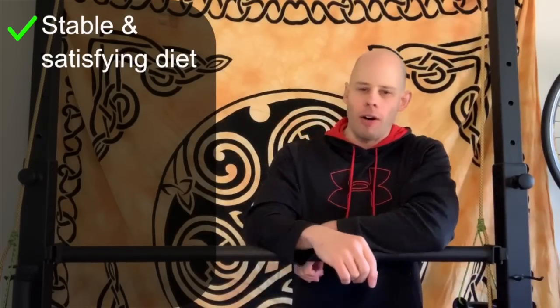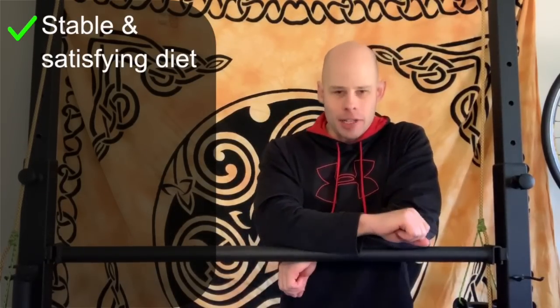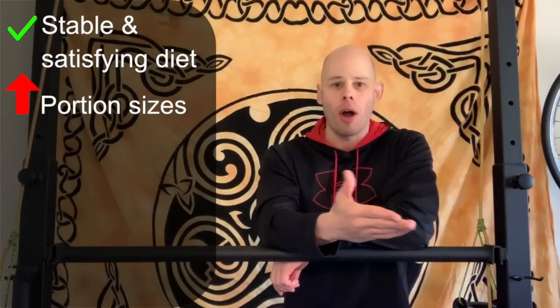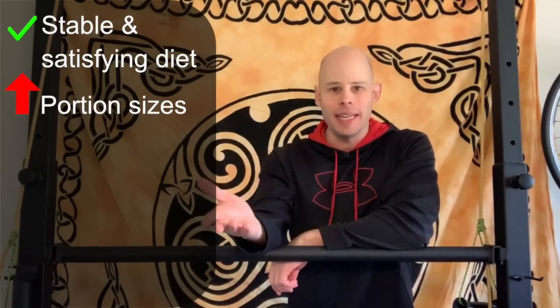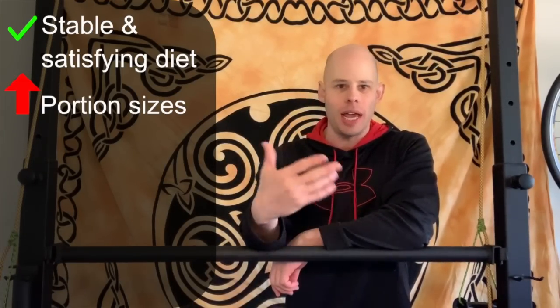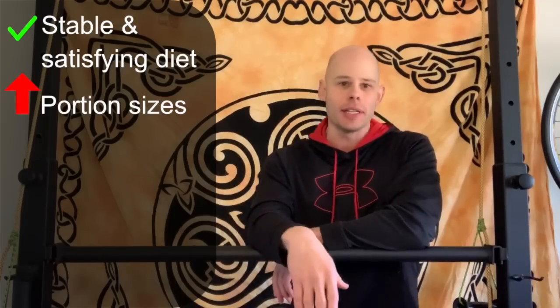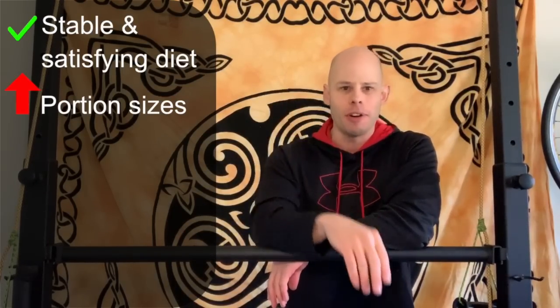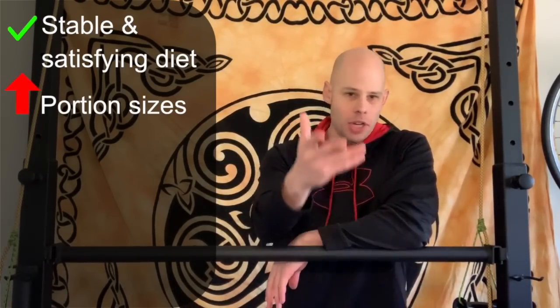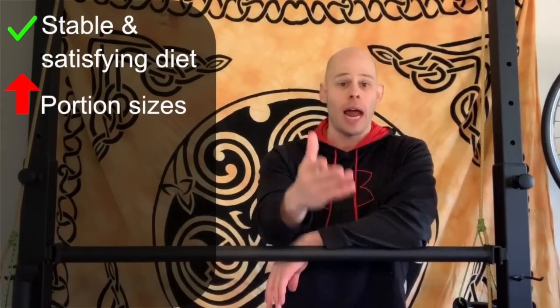Once you've got all that taken care of, ask yourself if you really need to eat more. The best way to do this is just to eat more of what you're already eating — you don't need to add in a whole lot of different things or fancy shakes. If you have two eggs in the morning for breakfast, have three or four. If you have a sandwich for lunch, double up the meat portion or have two sandwiches.